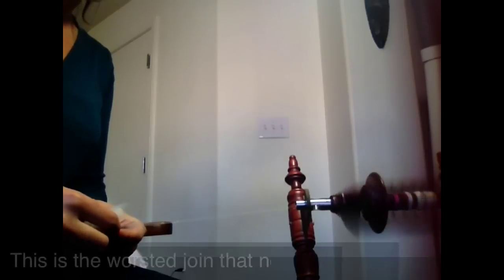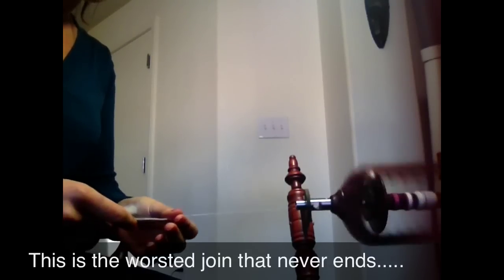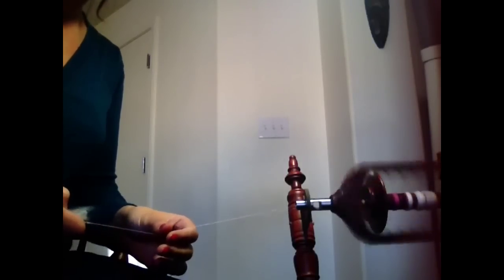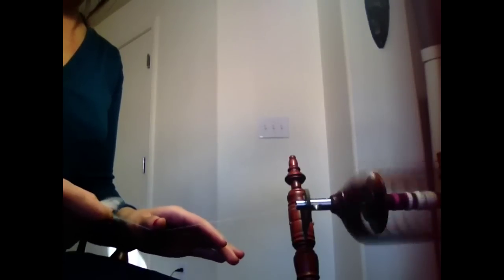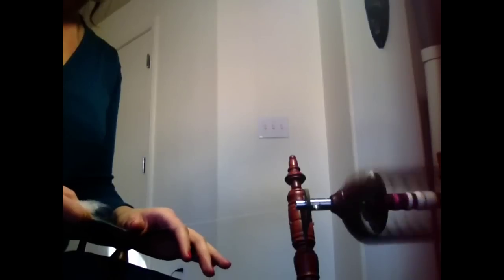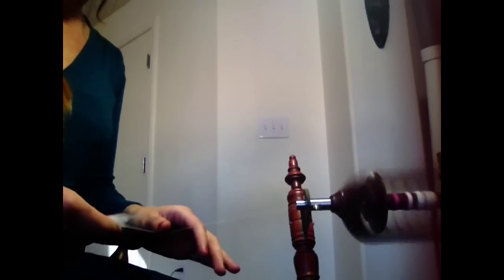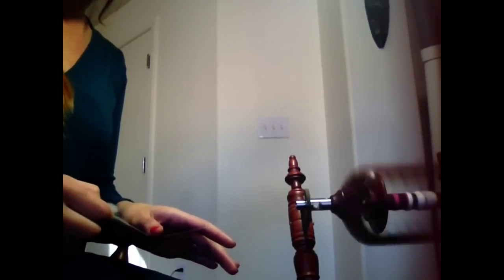I'm also teasing out the tip end so that it'll flow better when doing lace. I use Scotch Tension as light as I can, my smallest whorl and my smallest pulley. I'm trying to do a backward draw. I have a little bit of a problem where I let my twist get ahead of me sometimes, but I think I've solved that by taking advice and adding a little bit more tension.